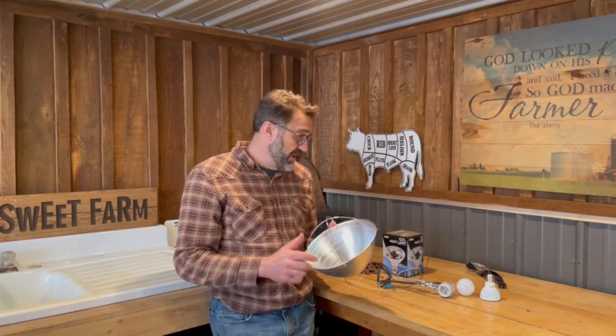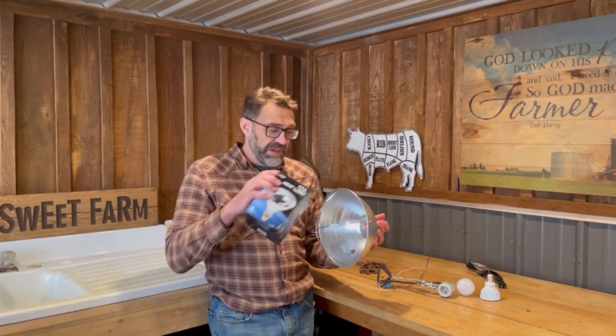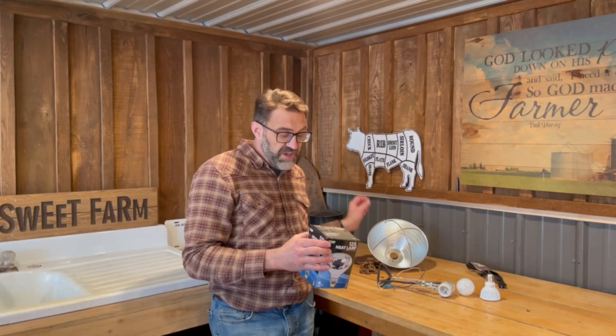Our family has some experience with the dangers of heat lamps. I get it when you've got young chicks, baby lambs, baby pigs, and you want to keep them warm. But there have been so many barns burnt down with heat lamps — it's unbelievable. We personally had a fire in one of our buildings. Thankfully it didn't burn the total building down, but it did an immense amount of damage. I know personal friends who had their timber frame barns burnt down because a heat lamp got knocked down by an animal and landed in the straw.